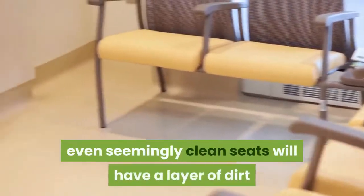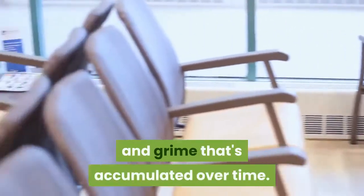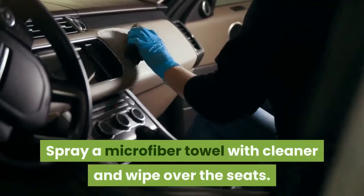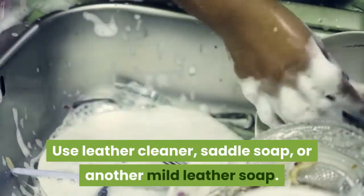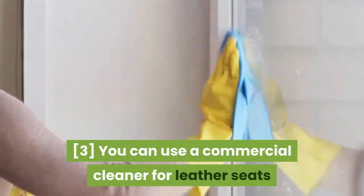Remove surface dirt. If your seats are really dirty, you'll be able to see a layer of grime on the leather. However, even seemingly clean seats will have a layer of dirt and grime that's accumulated over time. Spray a microfiber towel with cleaner and wipe over the seats — use leather cleaner, saddle soap, or another mild leather soap.